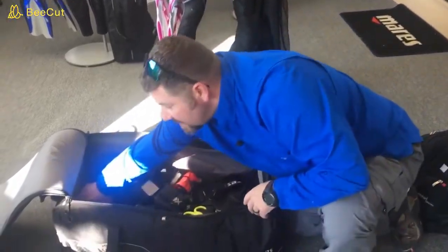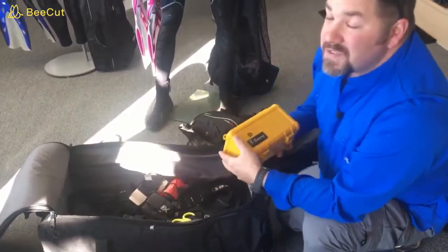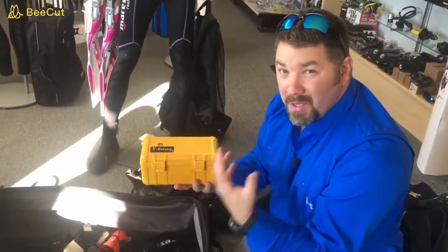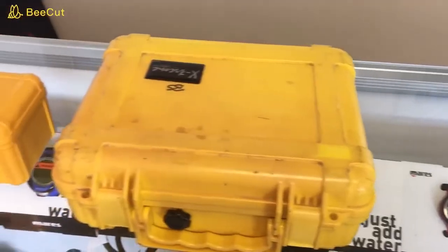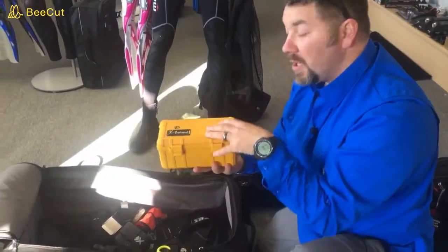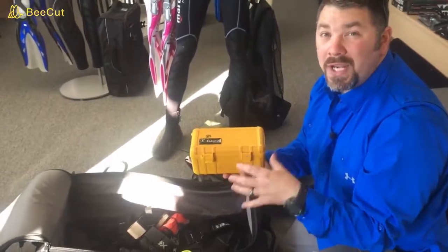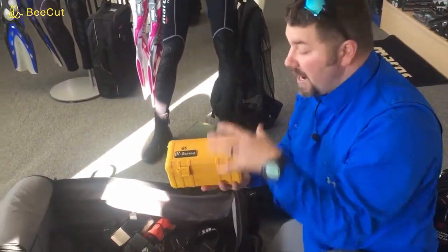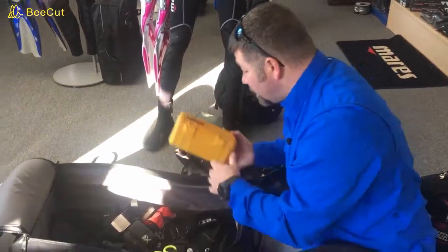Moving on, I have my Save a Dive Kit. A lot of you have seen our video on how to build one. When I travel, I take my larger kit and put in just the bare necessities — a couple of different flashlights, extra batteries for flashlights, some o-rings, and just a couple small tools. I don't carry everything when I travel; I just take the bare essentials.